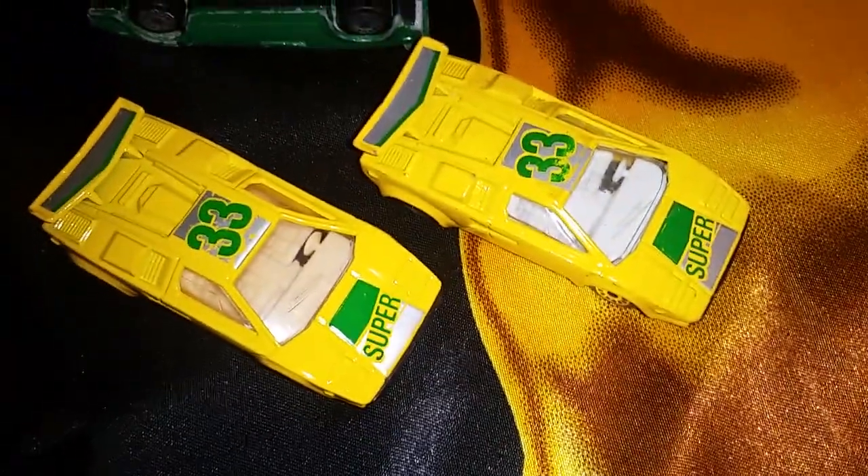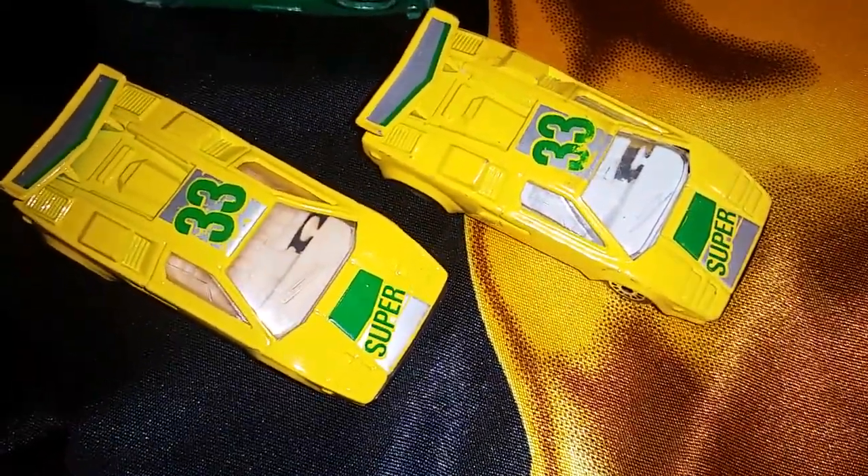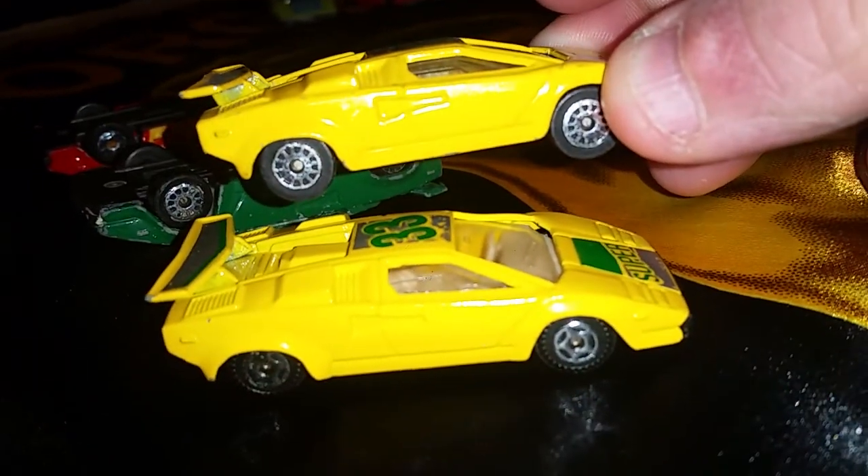These two — I was like, oh no, I bought one thinking I didn't have it. But under closer inspection, the wheels and tires are different, so it is a variation.